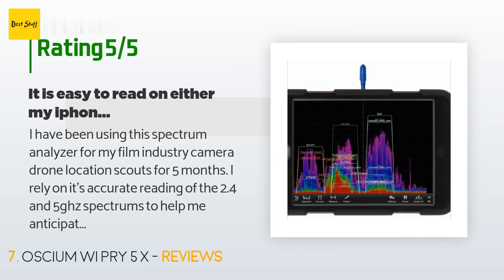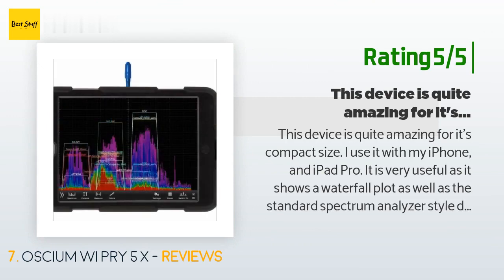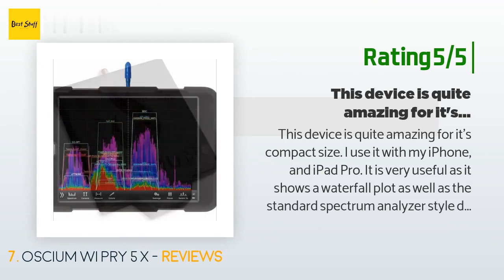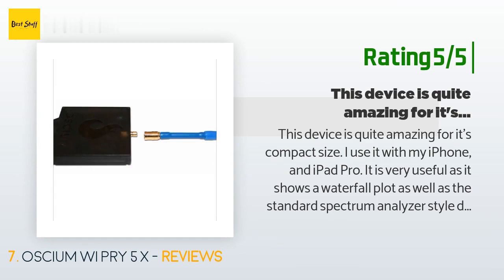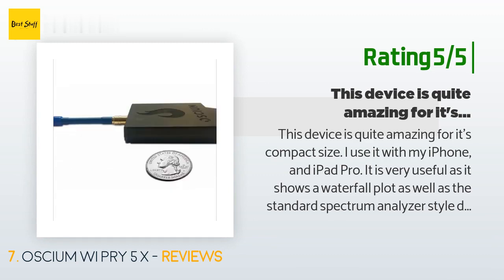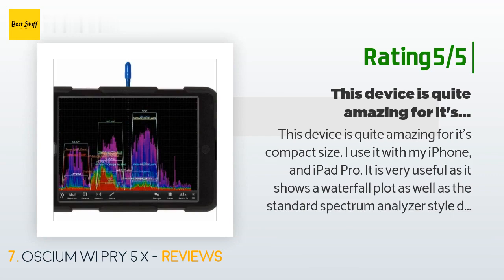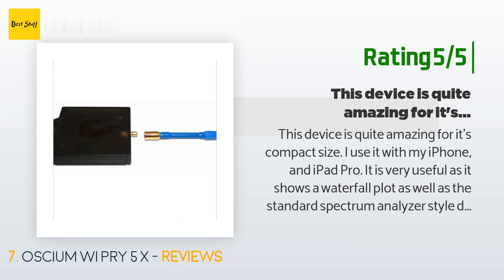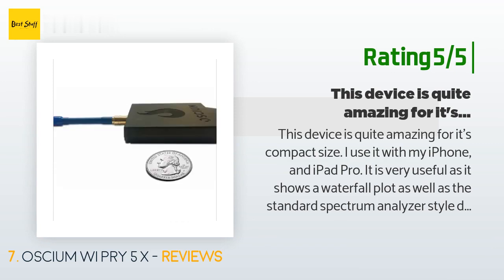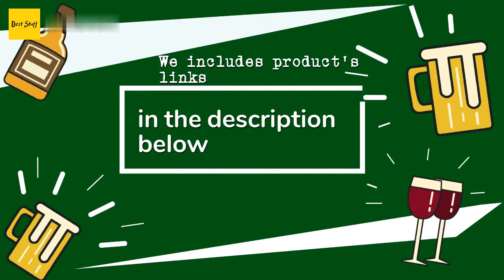Another happy customer said: "This device is quite amazing for its compact size. I use it with my iPhone and iPad Pro. It is very useful as it shows a waterfall plot as well as the standard spectrum analyzer style display, making activity on all 2.4 GHz and 5 GHz bands pretty clear to understand. It also shows SSIDs on the plot, so you can figure out which sources associate to which ID with a little walking around. The company is very responsive to inquiries, ships products quickly, and releases software updates periodically demonstrating their efforts to continually improve."